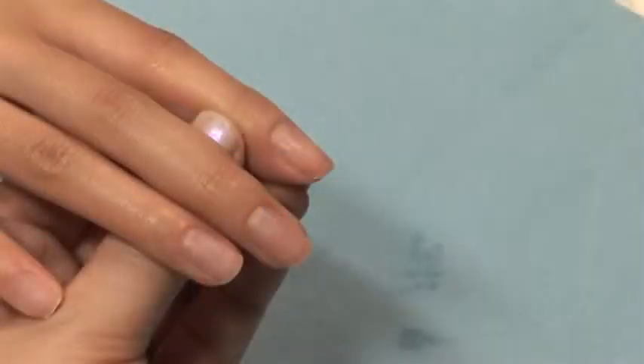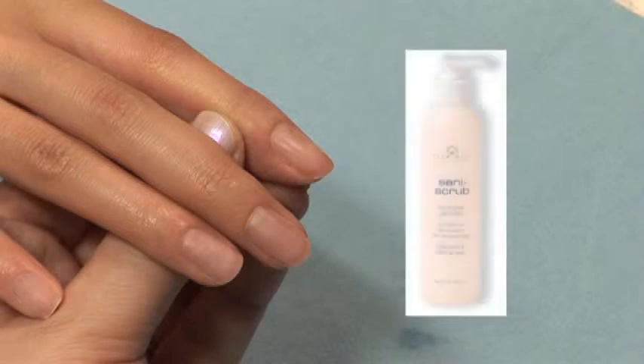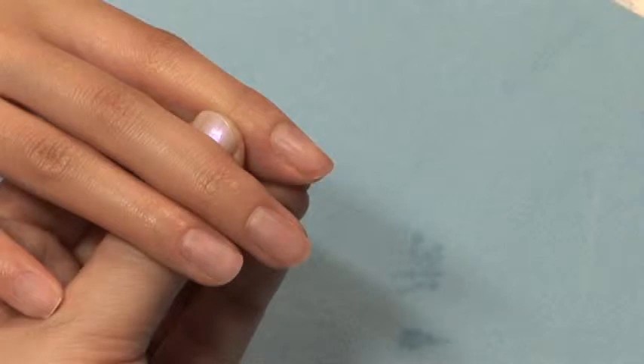Before you begin any service, your client must wash their hands. By using Star Nail Sani Scrub, you are not only protecting yourself but also your client. Sani Scrub with PCMX protects against bacteria, microbes, and fungus. When diluted with water, it can also be used as a hand sanitizer.